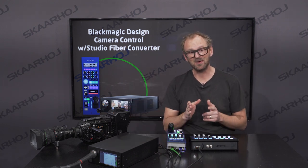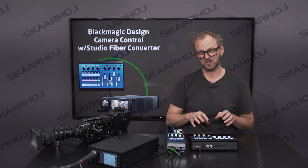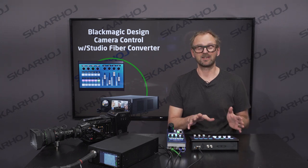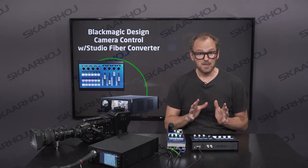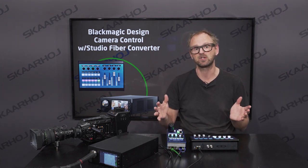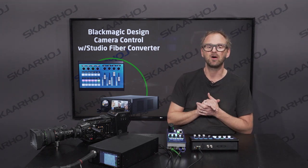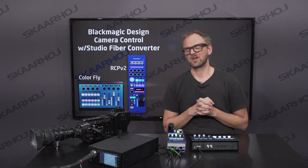Another option we'll be looking at in this video is using the Colorfly instead, which is a surface that has control in a very compact form factor over four cameras — or up to eight cameras if you use the shift key, if you configure it with only two levels of shift. The main point is that control signals do not require an ATEM switcher in the mix. You have the output from the backside of the units sending the control signals directly over to the camera on the return feed. So that's what this application will be about, looking at these two products from Skyhoy.